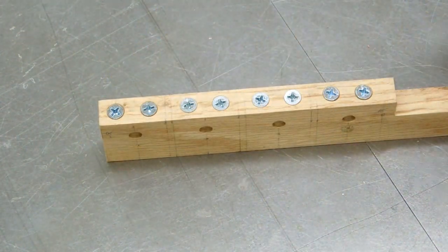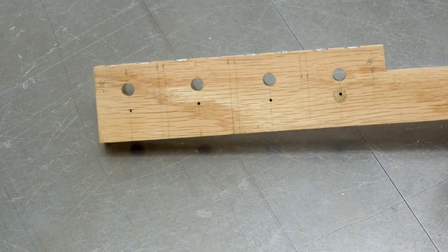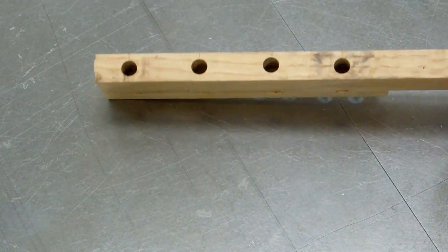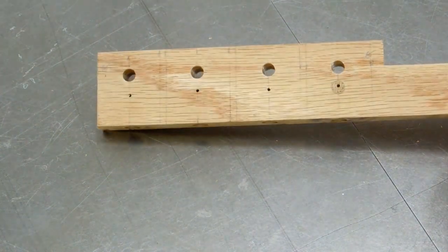I find it a lot easier to make this all in one piece. You can drill all the holes, keep everything square, cut these off, sand them to dimension, and round over all the corners and edges.